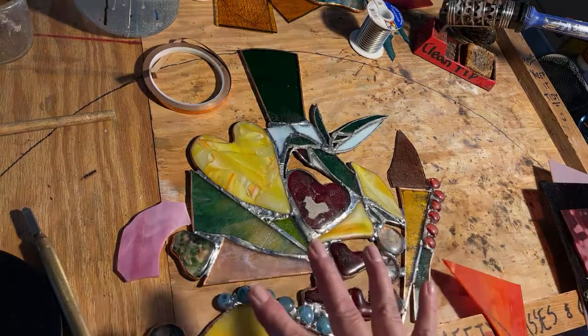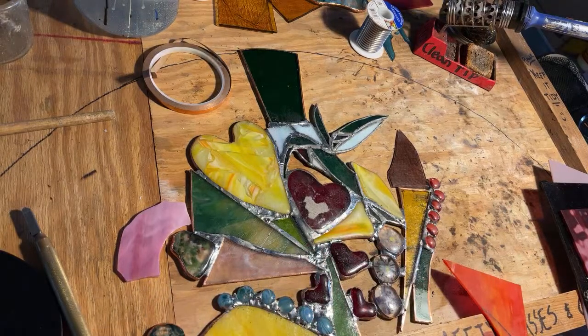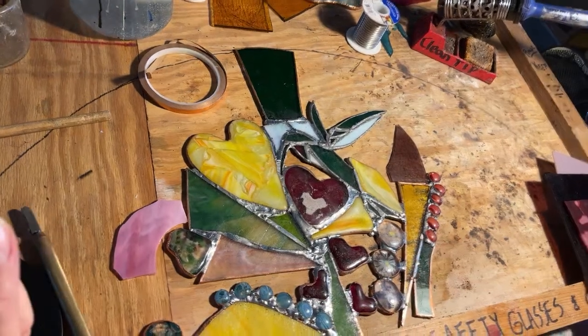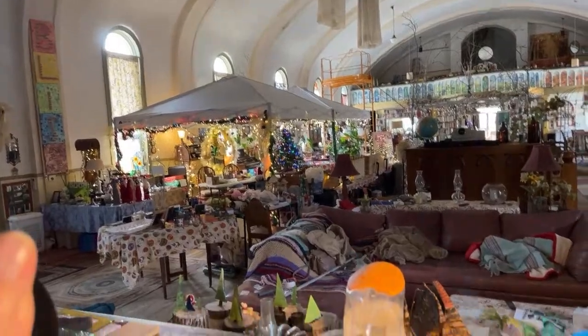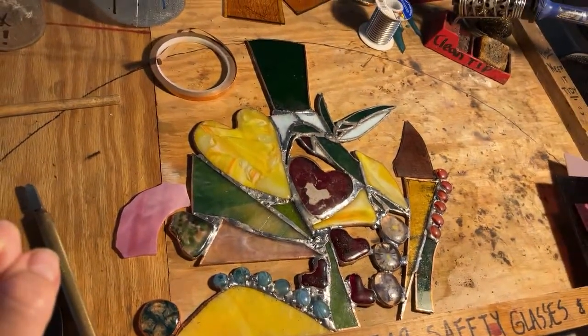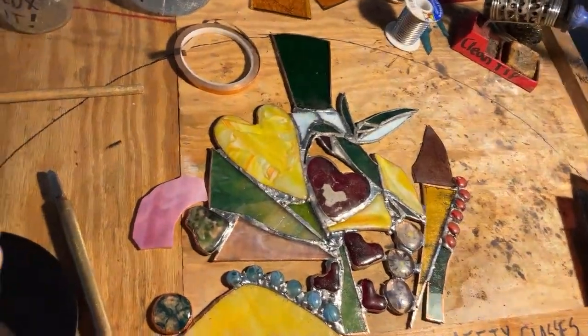I've been working on this window for far too long — I'm finishing it today. My lights are blinking because my kiln is firing. My name is Priscilla. I live in this old church with my husband, and today the Christmas market is coming down too. So big exciting day here. I don't know what day it is — it is January 2023.